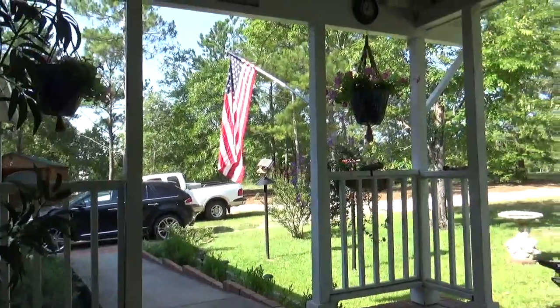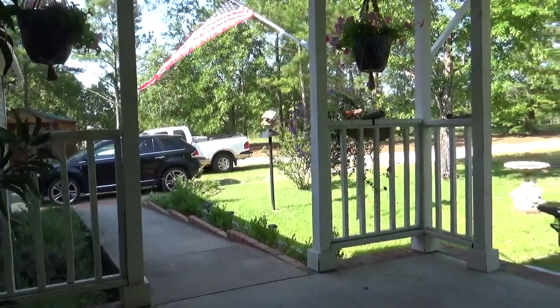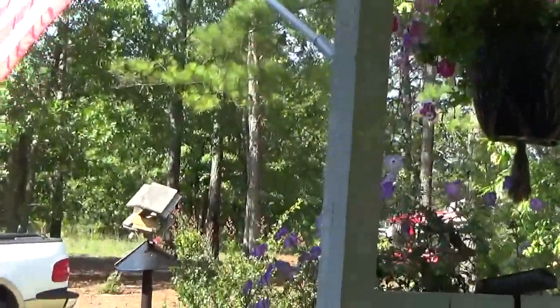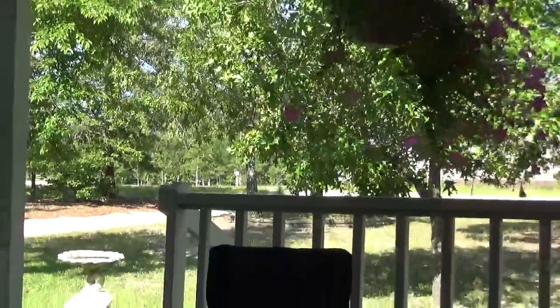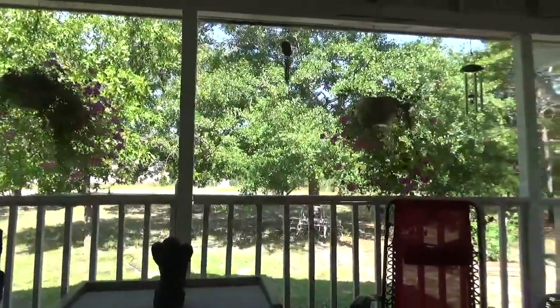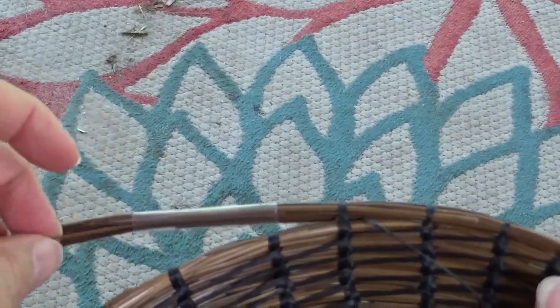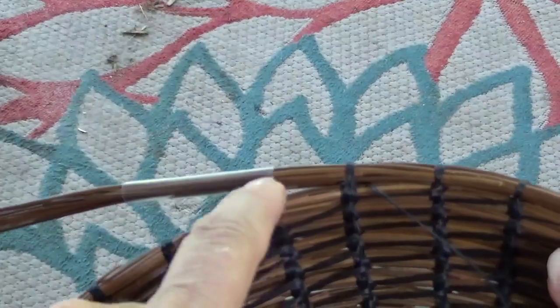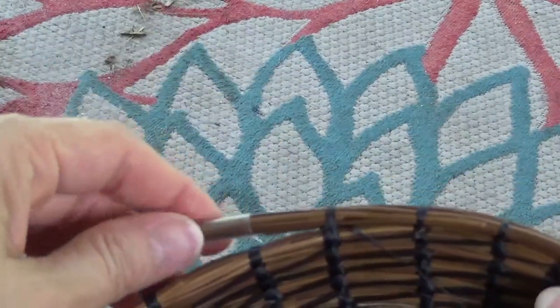I'm sitting on my front porch. This is my view this morning — a little while ago the cats were out here playing but they ran away when they saw me. And I have bird feeders just over there, I have flowers, and the bird bath. So I like to sit out here in the morning before it gets too hot to work on my baskets or other projects. I like to shove it so it goes into the stitch — the previous stitch — that way it's pretty secure.